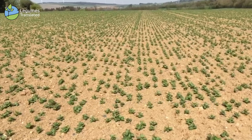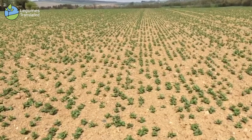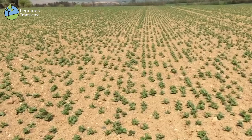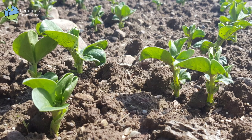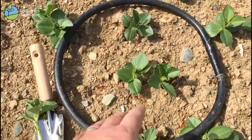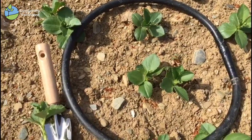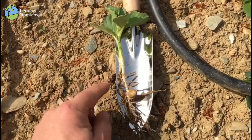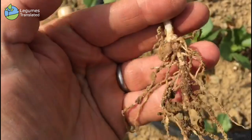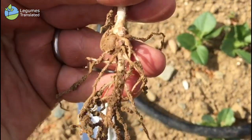This crop was drilled at 180 kgs per hectare, aiming to sow 40 seeds per square meter to end up with a plant population of about 30 plants per square meter — which we have here, measured in a ring that's a tenth of a square meter. The little plant itself is very nicely developed; you can see the seed, and if you look closely, the nodules are starting to develop on the main stem.